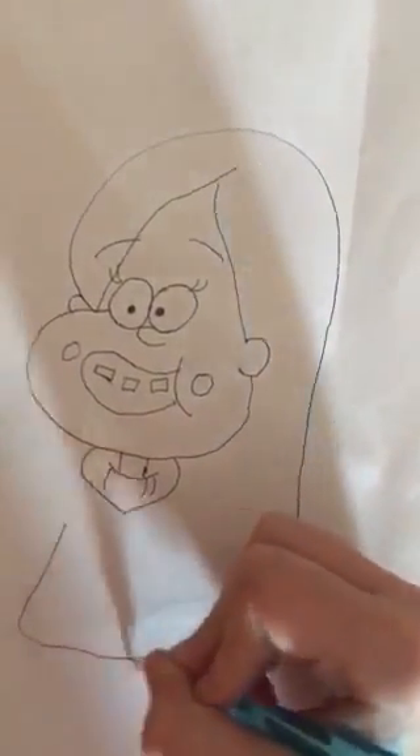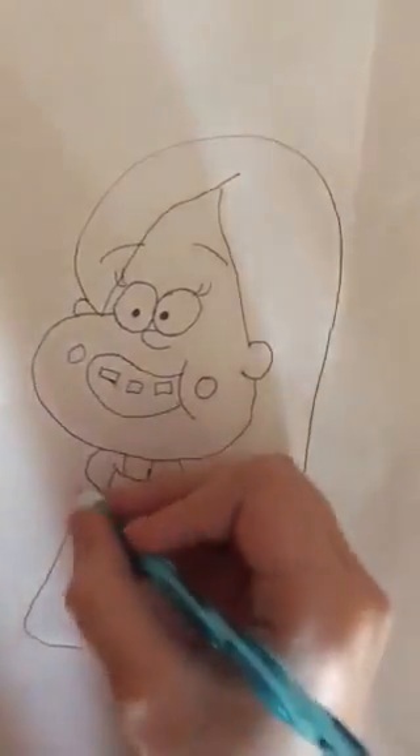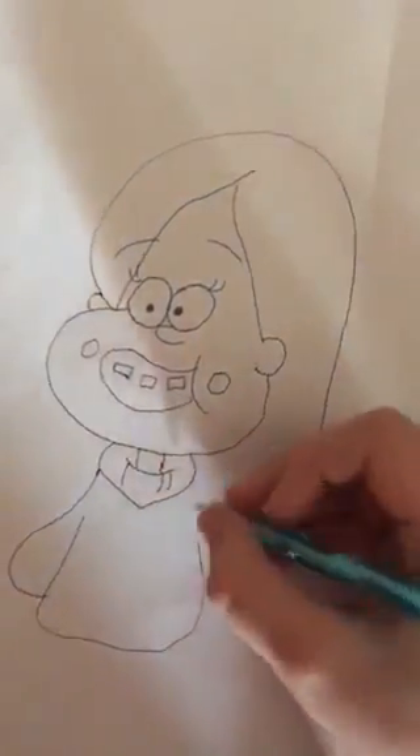And we're going to draw the arms, which will be behind her back, just like that.